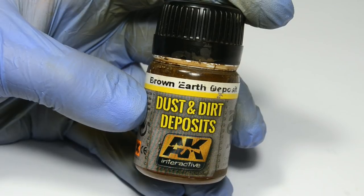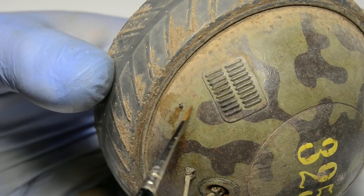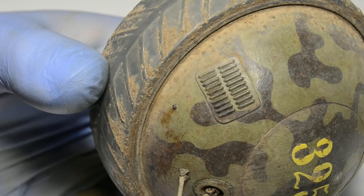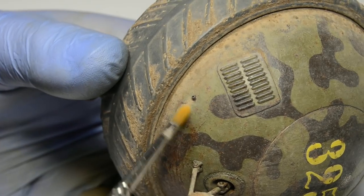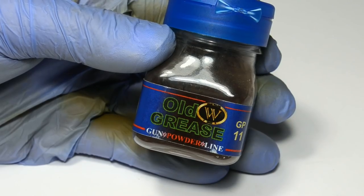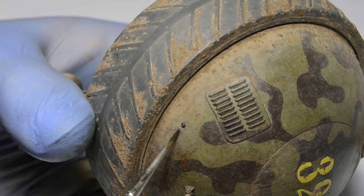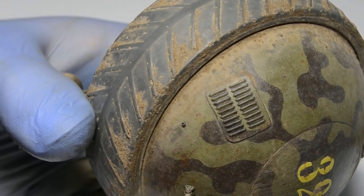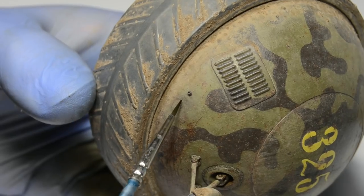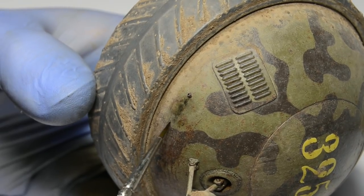First thing I needed to do was to add more dust under the pipe. Soviet diesel contained a lot of oil which dripped from the exhaust and attracted dust. I like to simulate smoke effects around the exhaust with dark gray pigments. I just brushed the pigment dry, keeping the effects subtle. Then, using diesel exhaust run straight from the bottle, I painted a small streak running from the pipe and blended it.